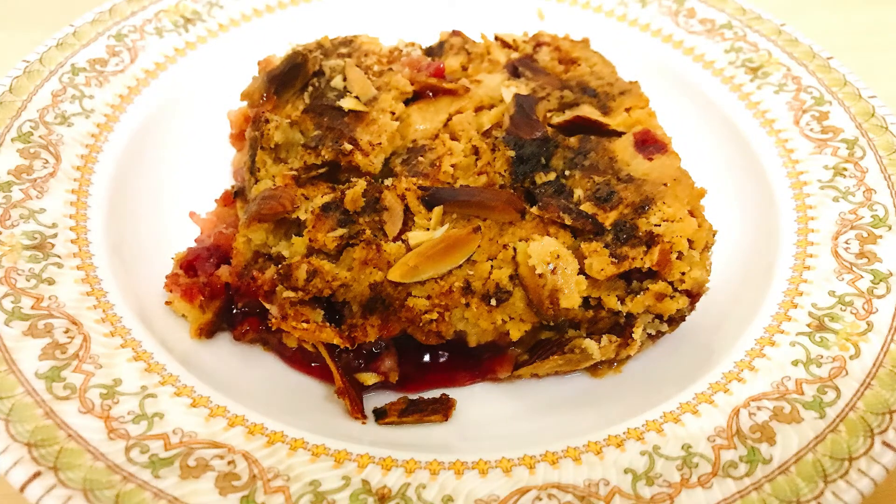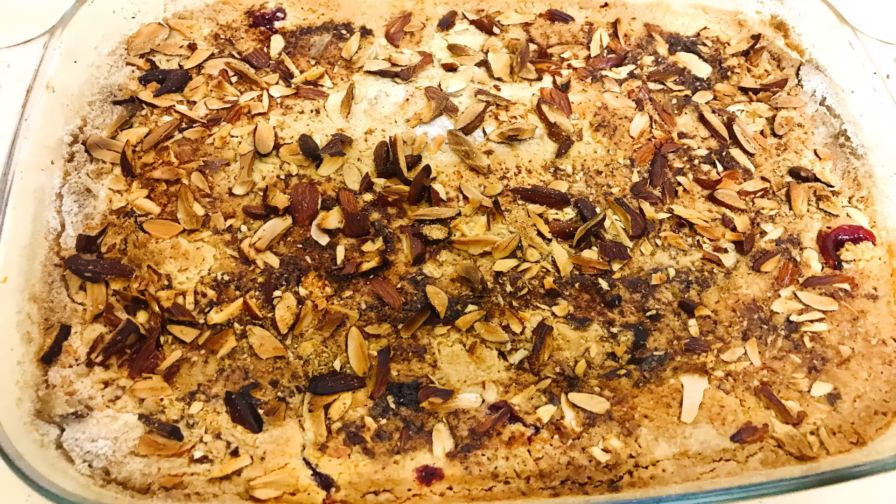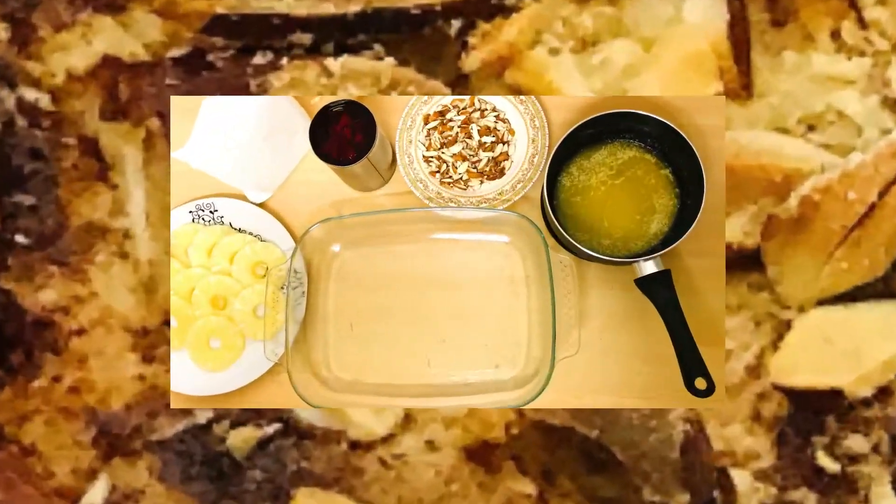Assalamu alaikum, welcome back to my channel Serve Tasty. Today we will make a very delicious dessert which is pineapple and cherry rillite. It is very delicious and it is very quick.